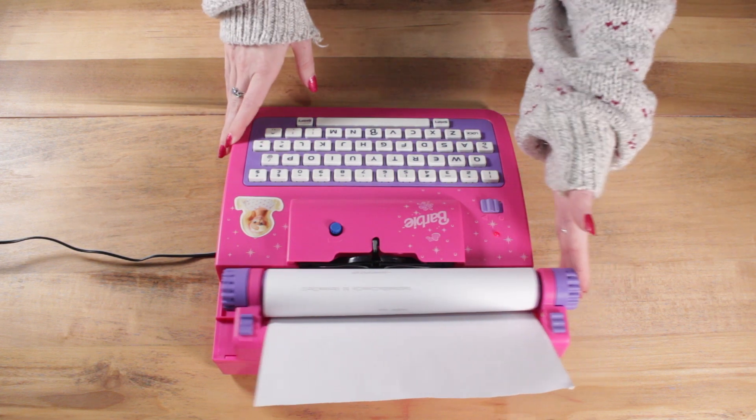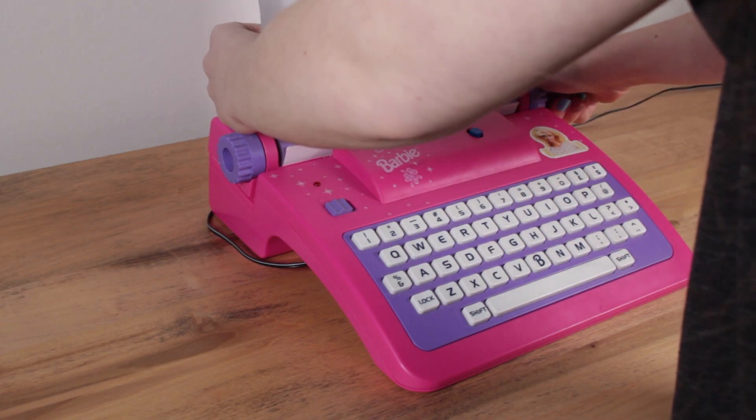I also ran into a problem of having some letters get stuck and repeat over and over again, and I didn't want to break this machine because it's too pretty to be broken.